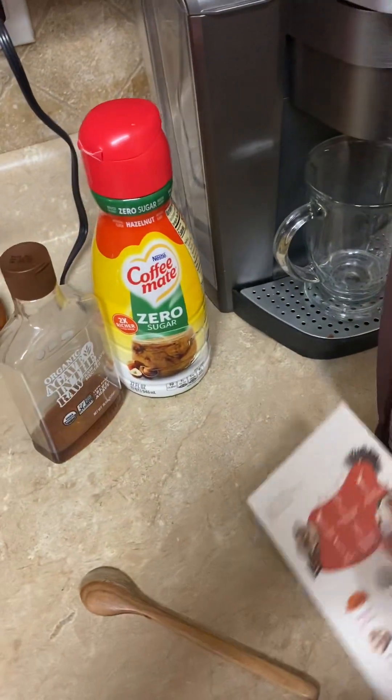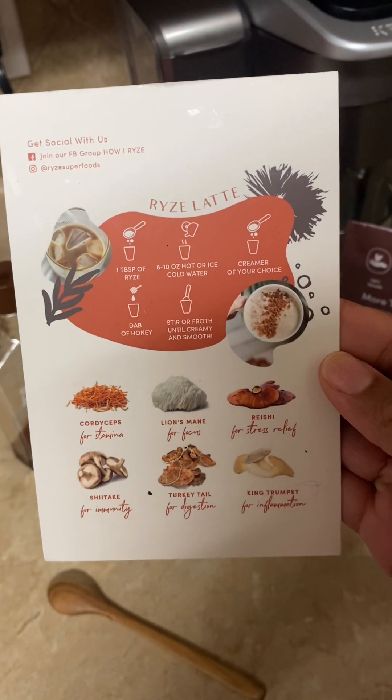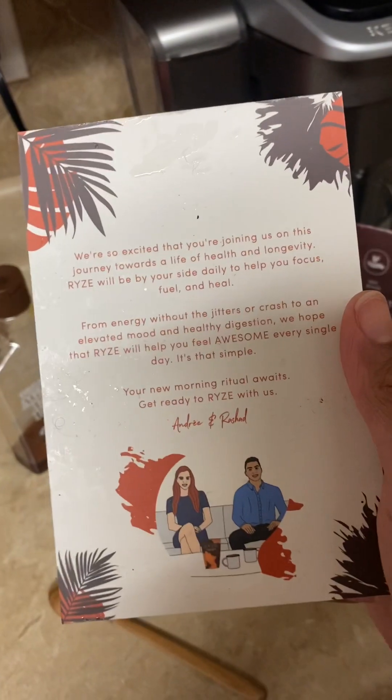This is the little card they sent me showing how to make the latte. And they also have a welcome card.